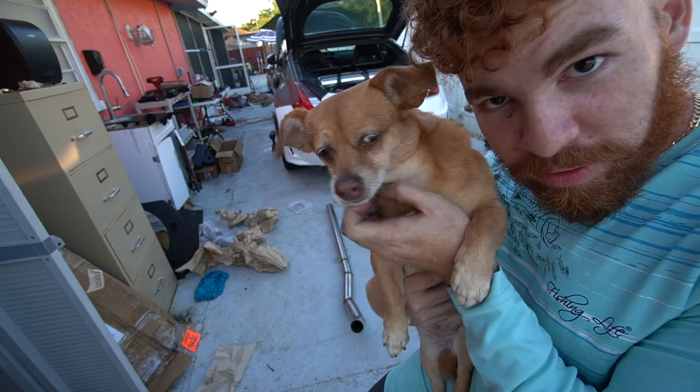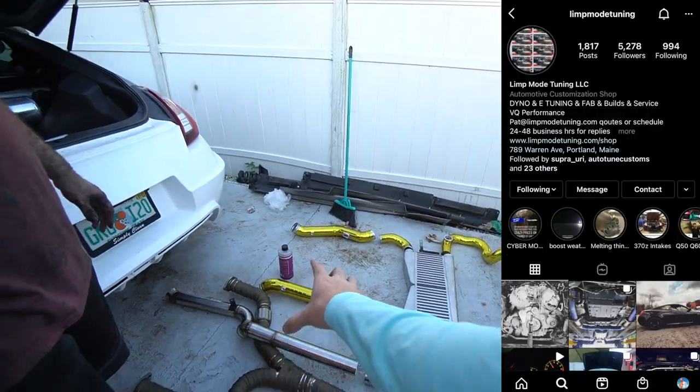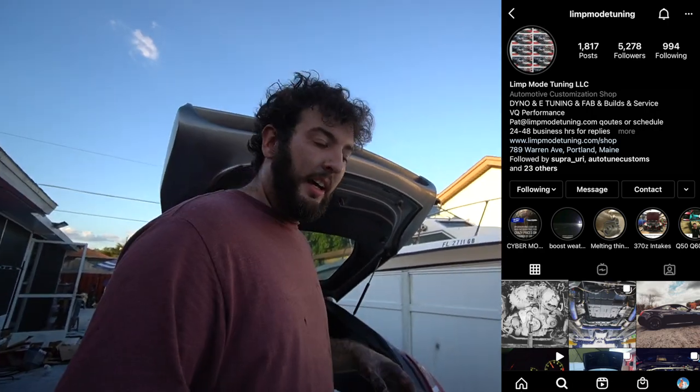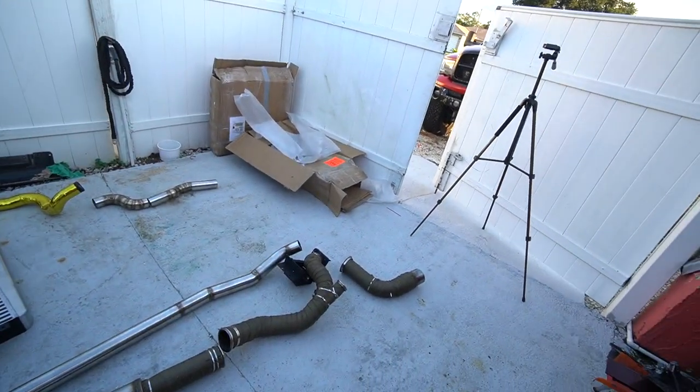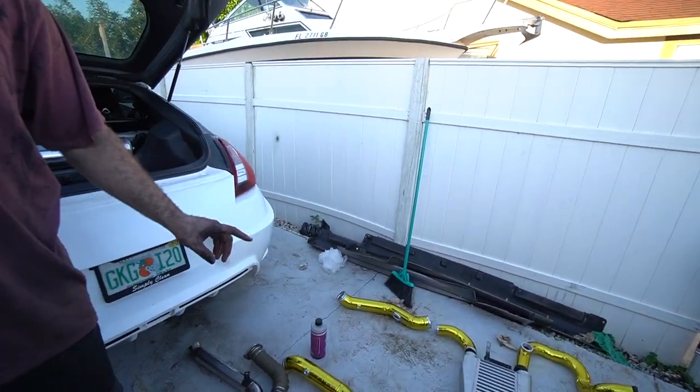This is our Stage 1 kit — just all the piping. The Y-pipe to the muffler is two and a half inch. The muffler out to the turbo is three inch, and obviously it's a three-inch exit with a three-and-a-half-inch tip. All of the intercooler piping is two and a half, except where the MAF sensors are — those are three inch.